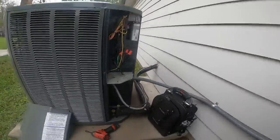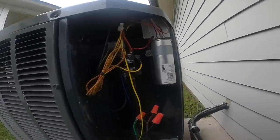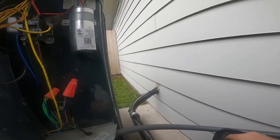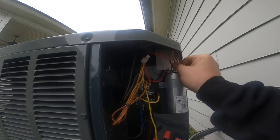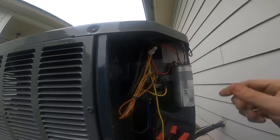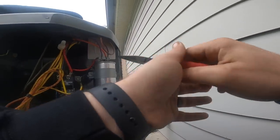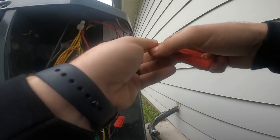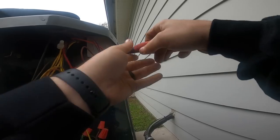I'm going to pull the disconnect. Get that fan wire off of there. That sucker was on there tight.